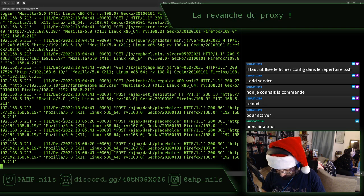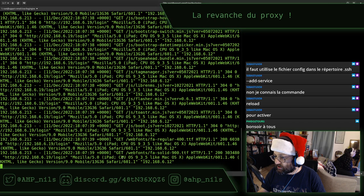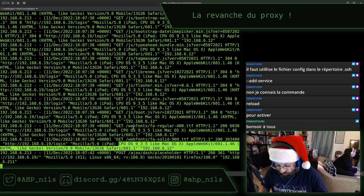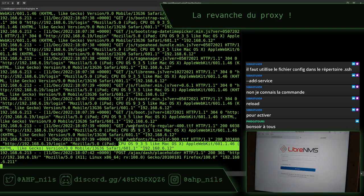On va sur http://192.168.6.19. Ah, et là vous l'avez vu — CPU A935, Apple WebKit. Donc, on est juste sur de l'HTTP pour l'instant, mais j'ai la mire d'authentification de mon LibreNMS. Ça c'est plutôt cool.